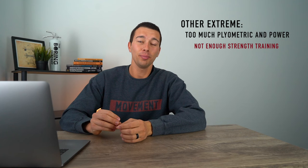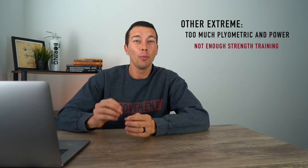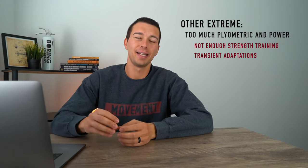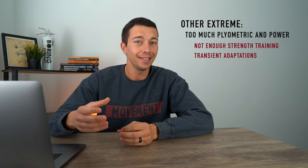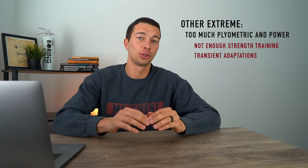On the other extreme, we have people doing too much on the plyometric and power side without enough strength-based training. Power and plyometric training is very effective, but we need to understand that the adaptations are very transient. If we do power and plyometric training, we're going to improve our vertical jump fairly well in the short term, which might lead us to think we're getting really good adaptations — but those don't last without a base of strength.